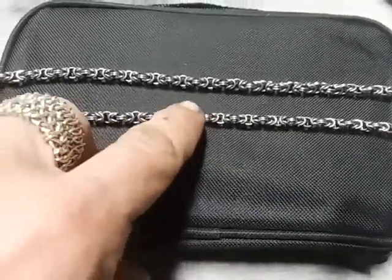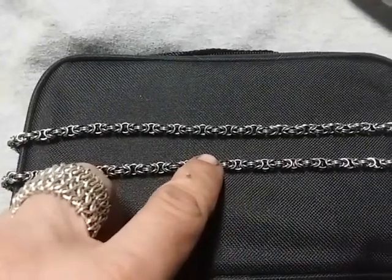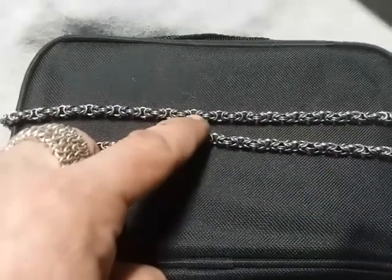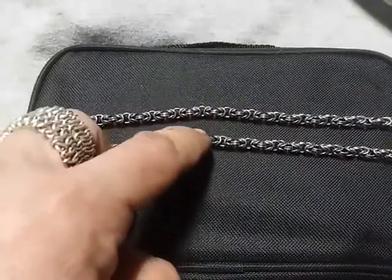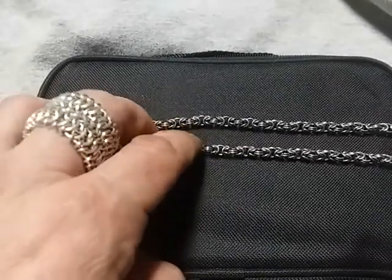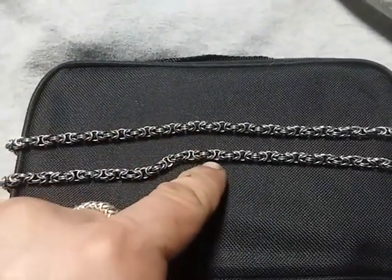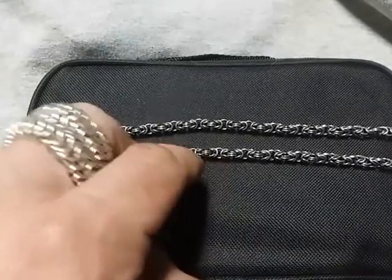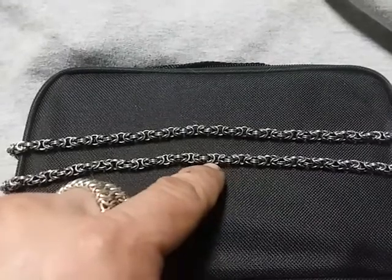You have the rings that lay flat against one another right by my finger there. Those are 5/32nds rings on the inside diameter. It's been a long time since I made this particular necklace. And then the ones that cross each other are the smaller rings that are actually 1/8th inside diameter. So you have 1/8th and 5/32nds inside diameters.